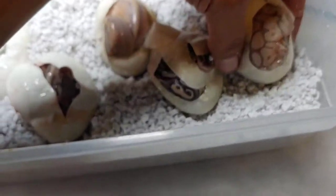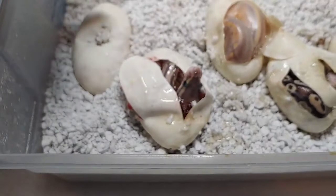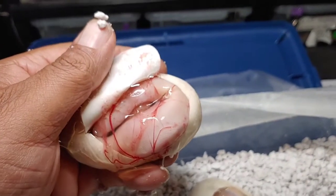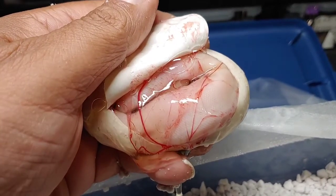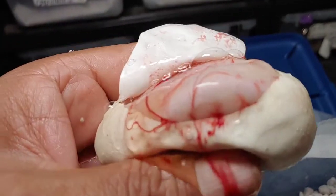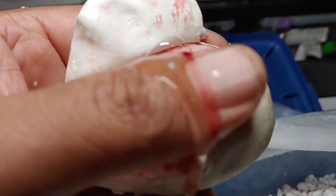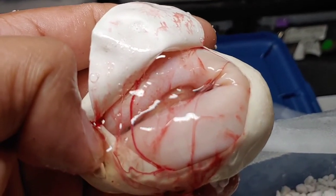Looks like we have one more to go — the one that has not pipped. And last but not least, looks like a pure white snake. So I'm assuming it's some type of champagne combo. Not 100% sure yet — maybe there was no way of telling. But looks totally white to me, can't really see any color whatsoever. Pretty cool though. We'll see what happens when it comes out of the egg.